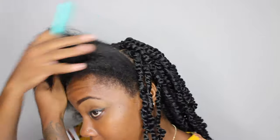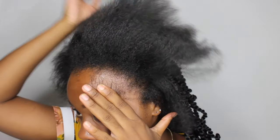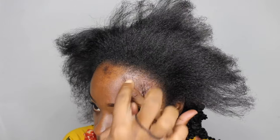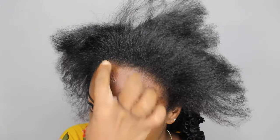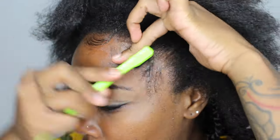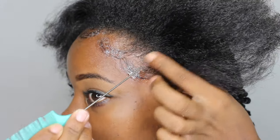Now I'm ready to start on the front. I'm going to pull out my edges so I can slick them, then go through and do my boxes. Starting off with JAM, just a small amount — not too much, just enough to hold it because we don't want it to turn white. Then going on top with Bomb Goo just to set it, and then I'll go in and do my boxes.